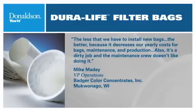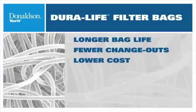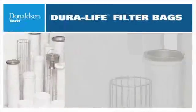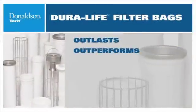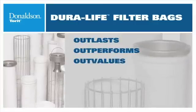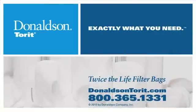Duralife's unique manufacturing process creates a long-lasting bag with superior surface loading for longer bag life, fewer changeouts, lower maintenance and energy costs, and less production downtime. Duralife bags are standard on all Donaldson Torrett bag houses, and are available as replacements for all makes of collectors. Isn't it time you switched to Duralife — the filter bags with twice the life? Make a change to the better. To Duralife — it's exactly what you need.